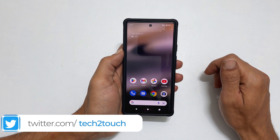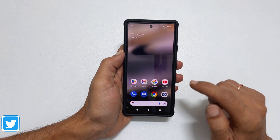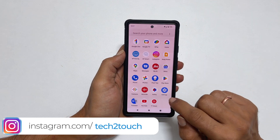The first thing you need to do is launch the application you want on the split screen — say Google Chrome. Then go back to the home screen and open the second app you want on the split screen. Let me open the Settings.